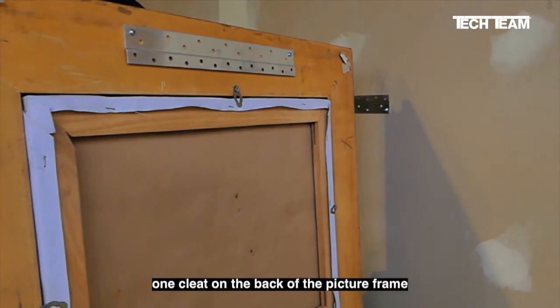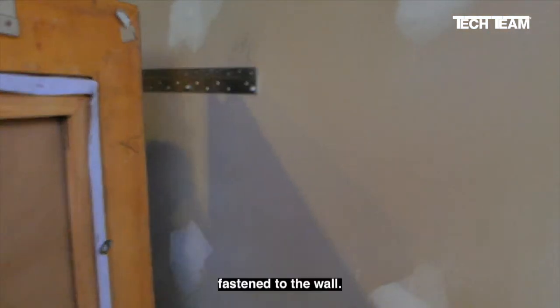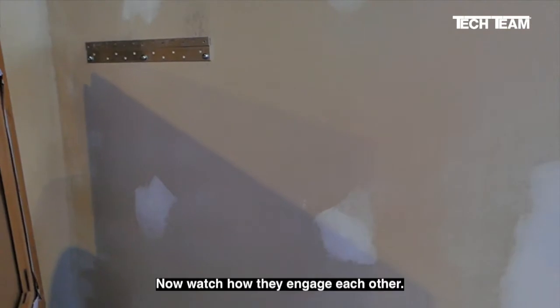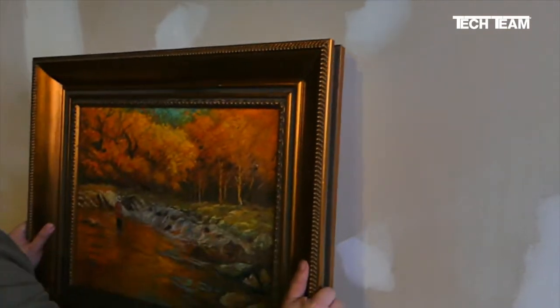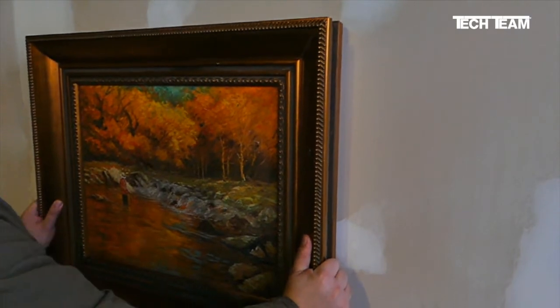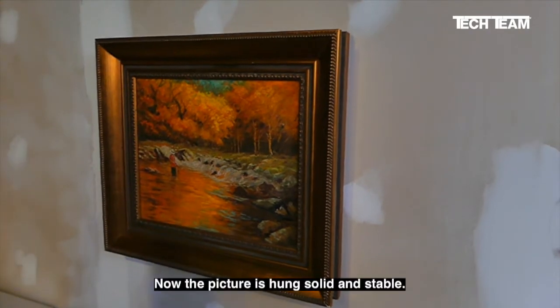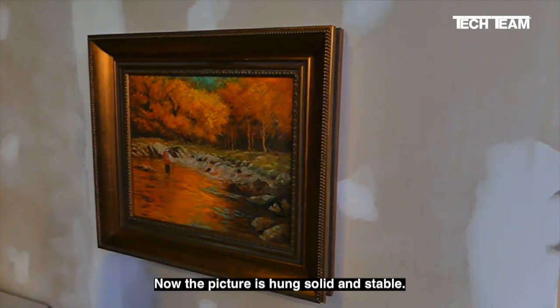Now you can see we have the one cleat on the back of the picture frame and the other cleat fastened to the wall. Now watch how they engage each other. Just like that — the picture is hung solid and stable.